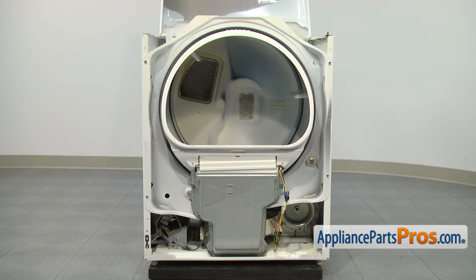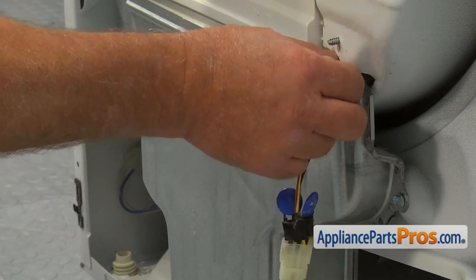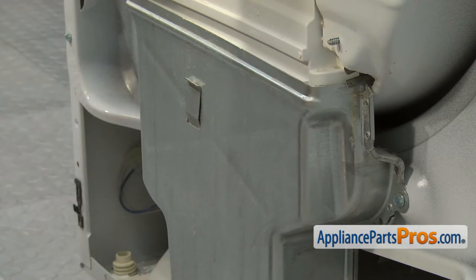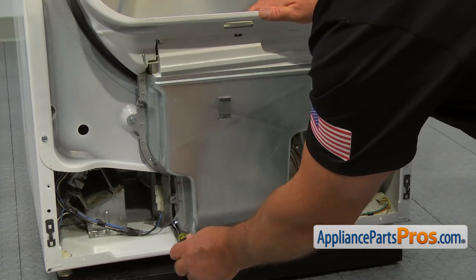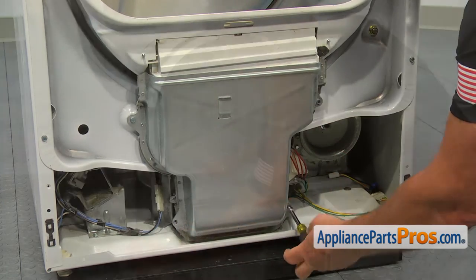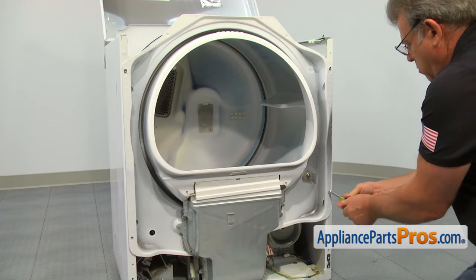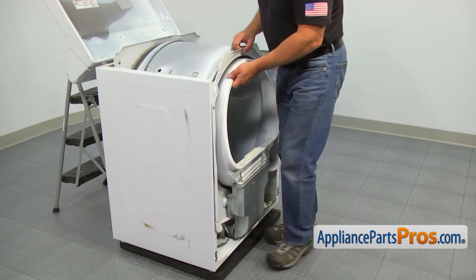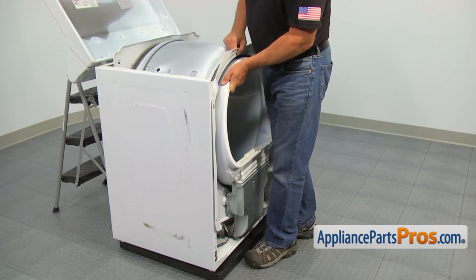To remove the front bulkhead, disconnect the two moisture sensor wires. Then, using the 5/16-inch nut driver, take out two screws at the bottom, two screws on the sides, and loosen up two screws at the top. Pull the bulkhead up and remove it from the top screws.